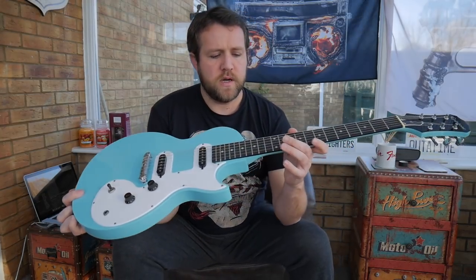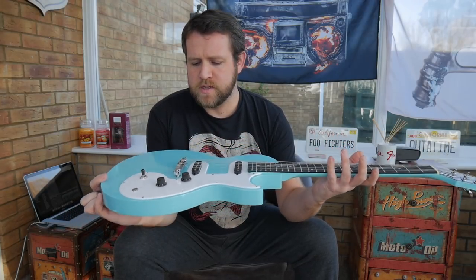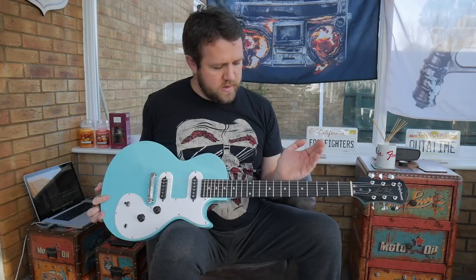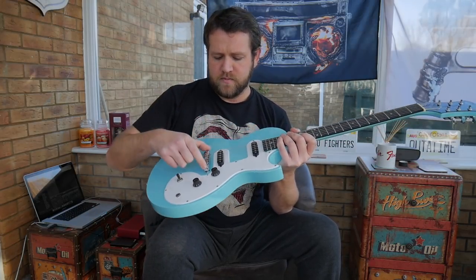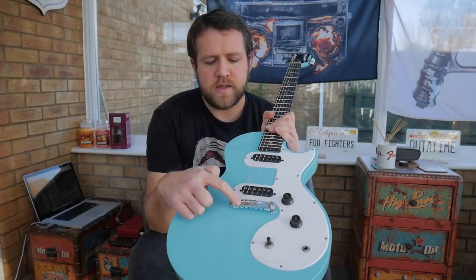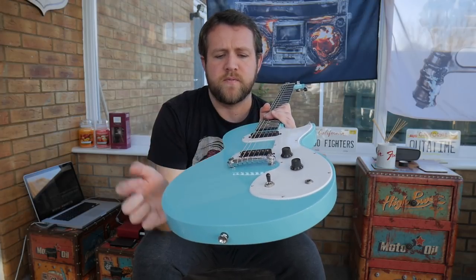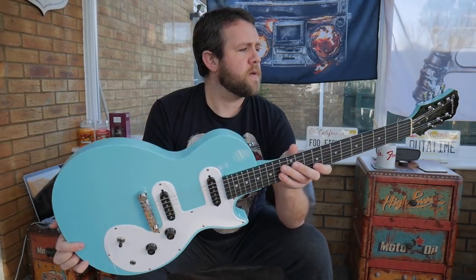Out of the box I needed to set the action, adjust the truss rod and try to set the intonation. The truss rod was quite a bit out, so I had to put a bit of a bow in it. The action needed to be dropped right down, so that wasn't too much of a problem. Intonation — it's got a sort of tailpiece with an intonation saddle preset, so there's not a lot you can do, but there are a couple of lugs at the bottom so you can tweak it. In terms of fine tuning it's pretty much there anyway. Nice little guitar.